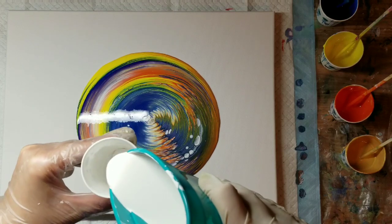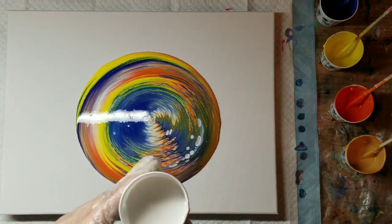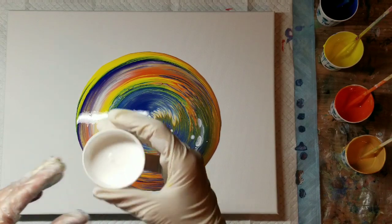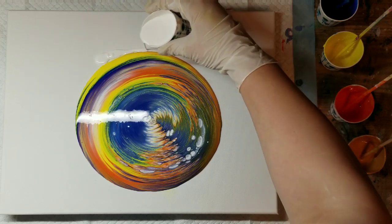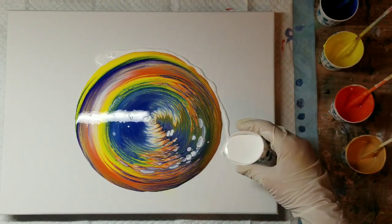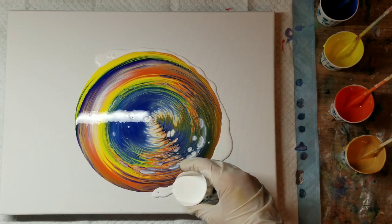I'm going to put some of my milk paint mixture in a smaller cup — I mixed up enough to put some in a container so I won't have to keep mixing it up every time. I'm just going to pour this around, and I can already see some cells forming.